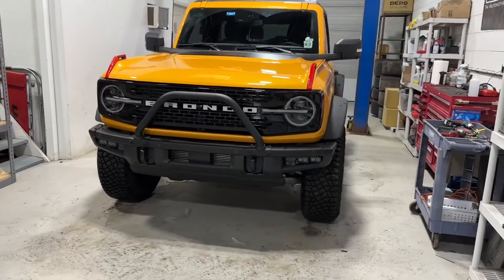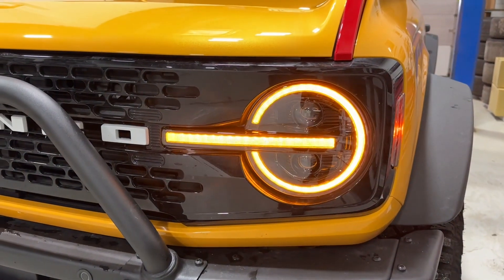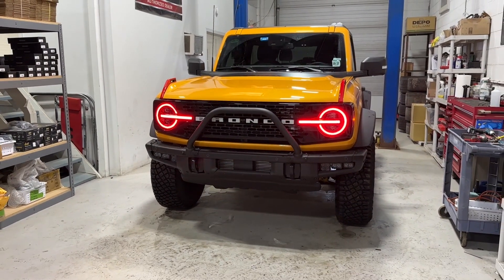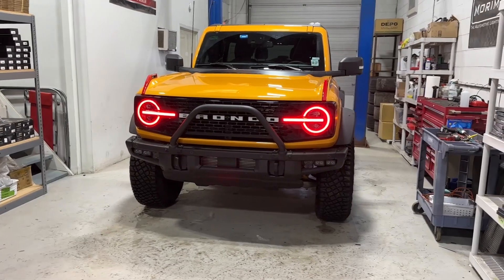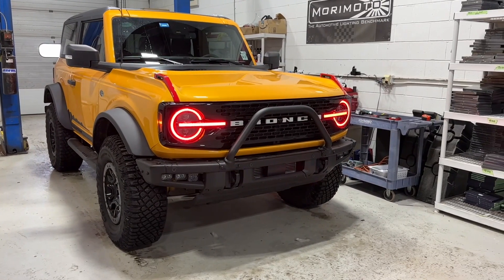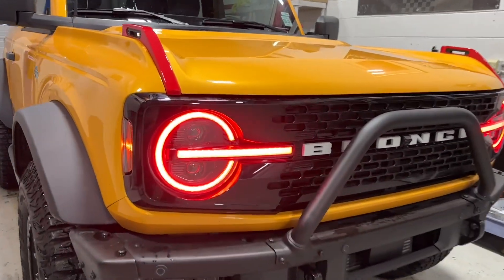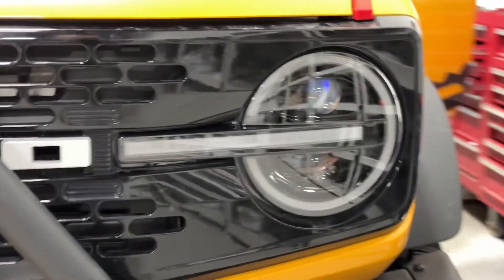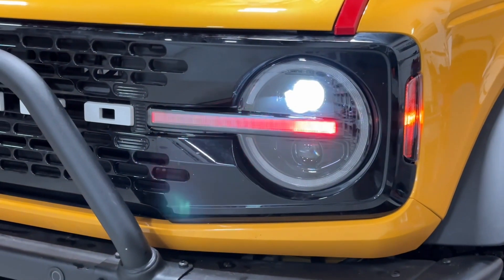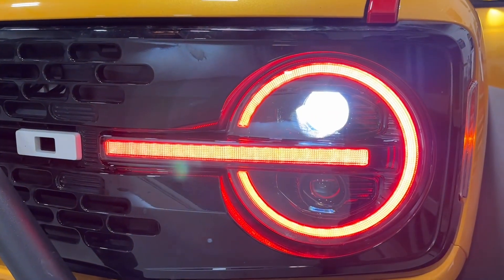With both assemblies installed, the car is locked right now — I'm going to unlock it and just show you what happens. You get the sequential style turn signals, and then in a moment the lights start up their startup sequence. It will revert back to the same color that we had it set on — we're going through all the colors and options. The customer left it on red just to show it off, but if you have it on white, orange, green, whatever you want, it will revert back to that same setting. Anytime the low beams are on it will start up the sequence for the LEDs — it's a really cool feature — and that's what it looks like when they're fully on.